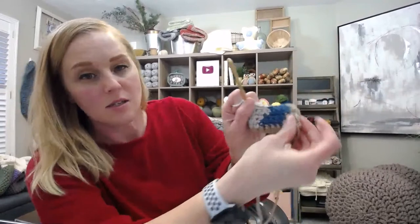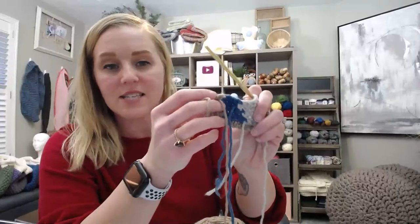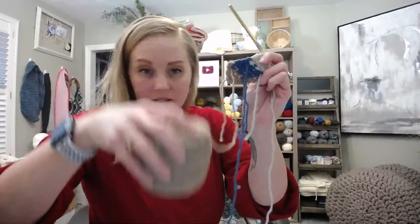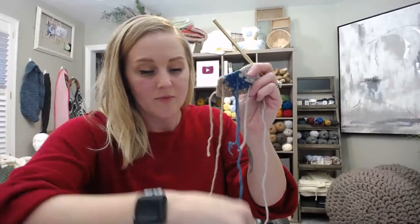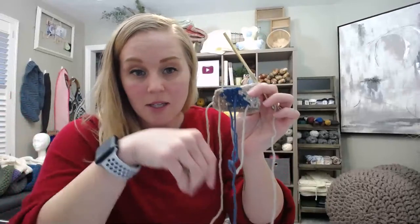Keep working single crochets until you're about to do a color change. Insert crochet hook, yarn over, pull through — two loops on the hook — and right before you complete, pick up the next color, yarn over, and pull that new color through the two loops. It gives a very clean color change. On the other side of the work, all the strands hang on the back, and you need to keep them consistently on the same side as you work.